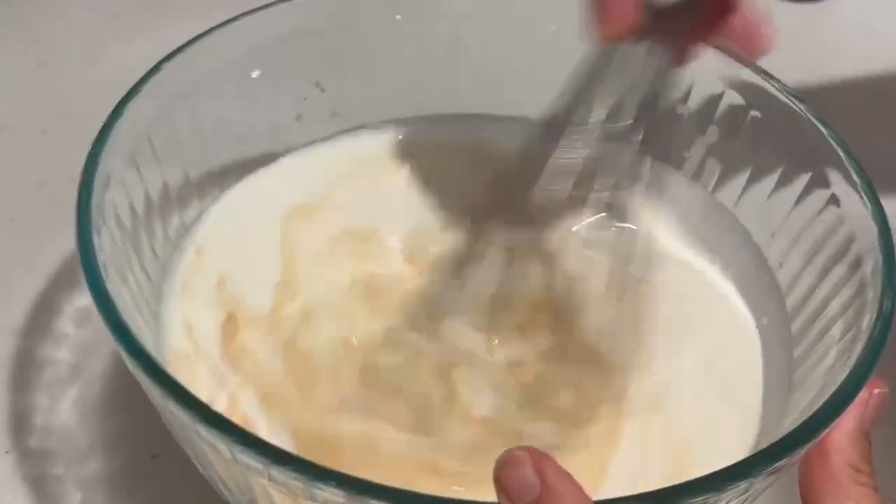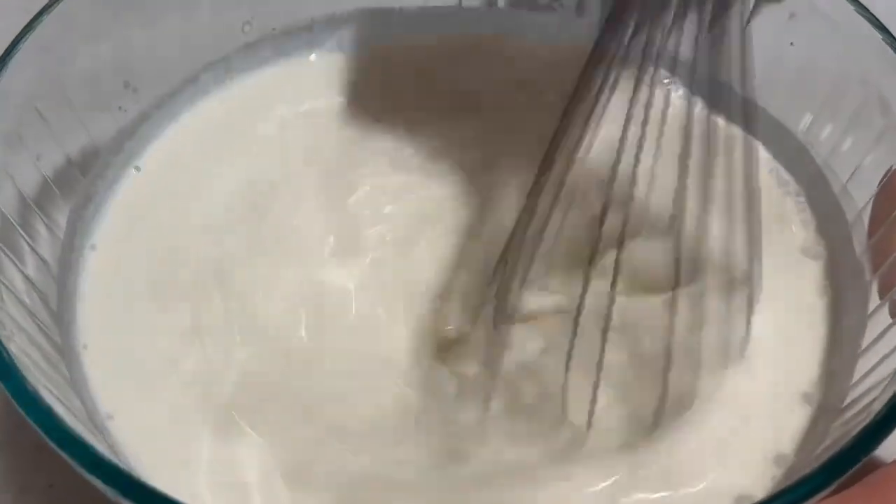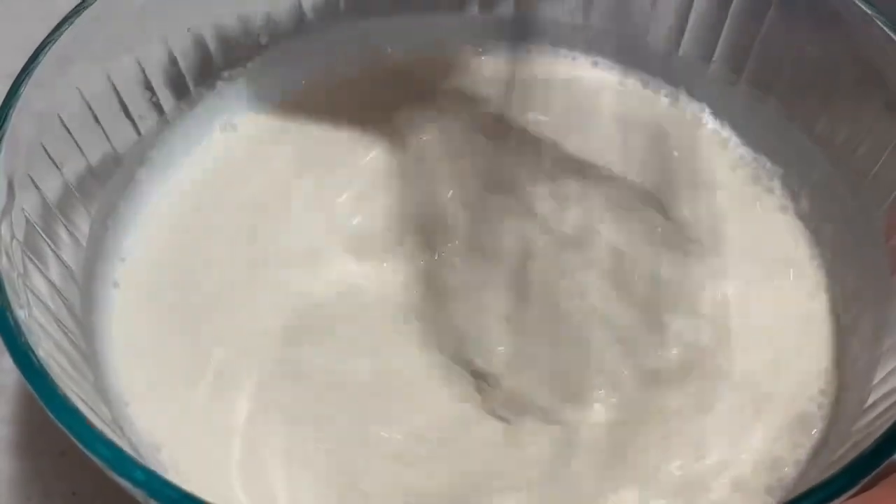So now I'm gonna just whip it. It smells so good — I can already smell that vanilla coming out. We're gonna continue whisking for a minute and then we're gonna put it in the fridge for 20 minutes.